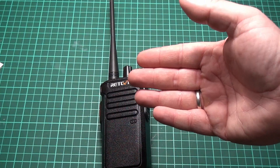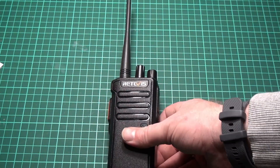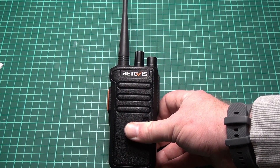I hope you can hear that the sound quality on this is better than other DMR radios I've tried. It is still the typical DMR underwater sound, but it's a lot fuller.